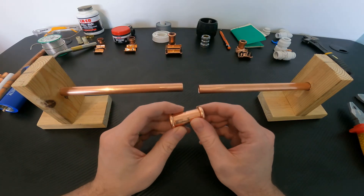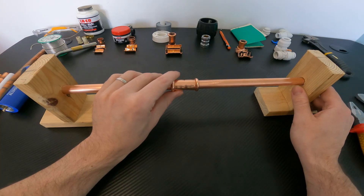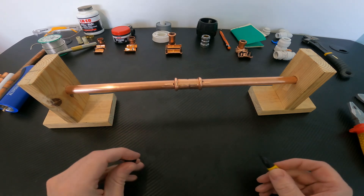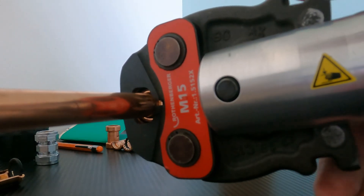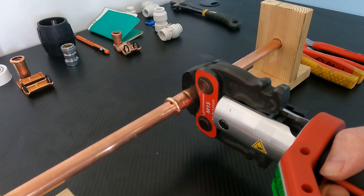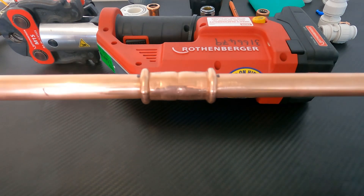Before fitting the press fit onto the pipe, ensure the pipe is cut square, cleaned, and deburred — that'll ensure no damage to the o-ring inside the fitting. Pop the fitting on up to the stop on both sides. I like to grab a marker pen and mark both sides of the fitting; that way, when we press the fitting into place, if it moves we'll be able to tell by the marks. After pressing, you can see the marks exactly where they should be on the left and right shoulder, so we've got a good watertight seal.